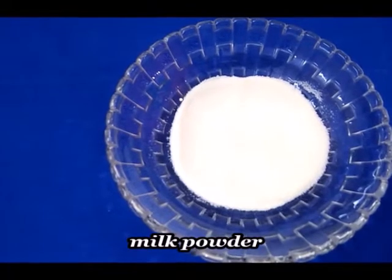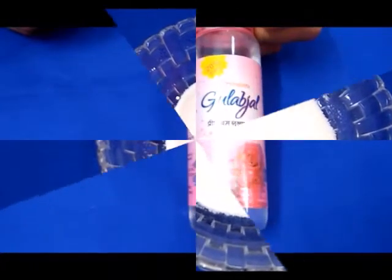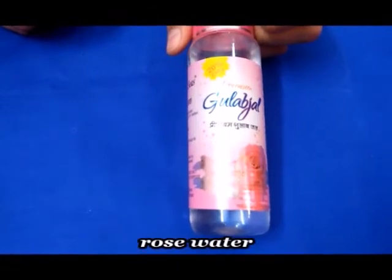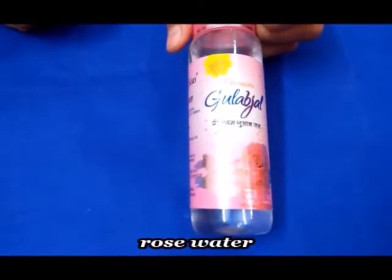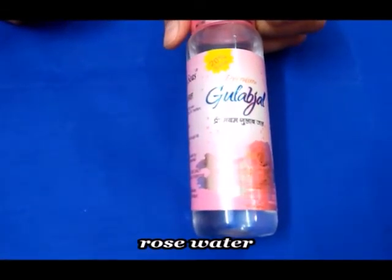We also need milk powder, which contains Vitamin A, Vitamin C, and lactic acid properties that are healthy for the skin. After that we need rose water, which is soothing and soft and helps balance the skin's pH level to around 5.6.